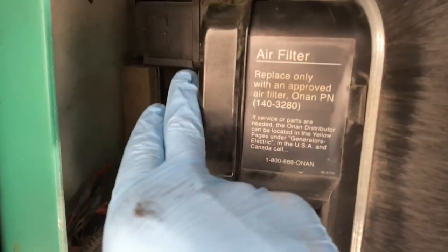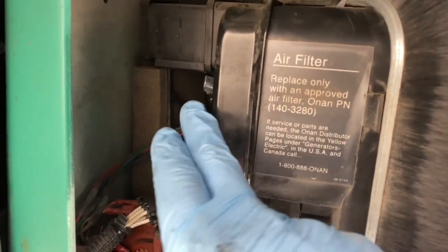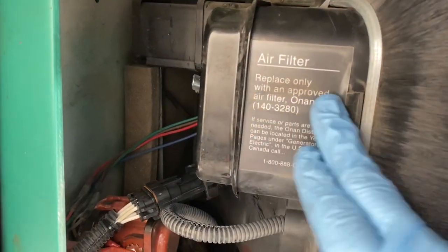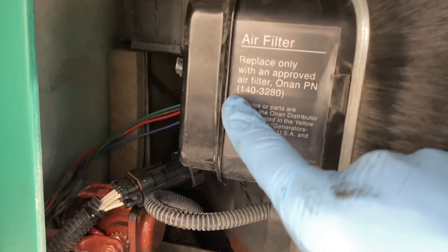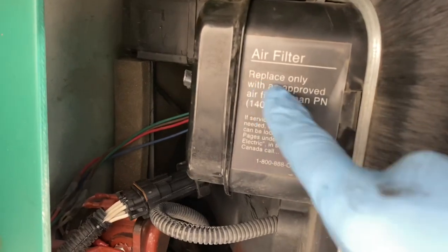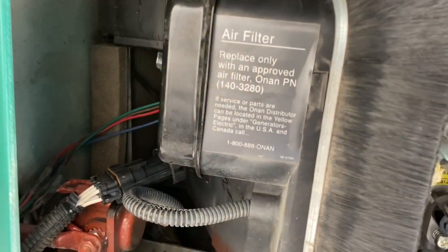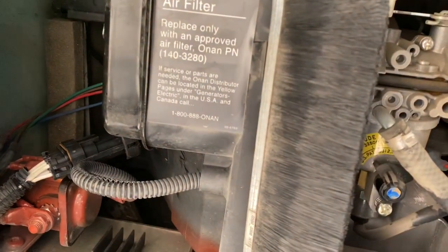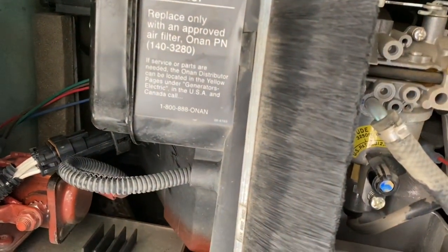The other thing you want to do during your annual service is check the air filter. Take off the two thumb screws right here and pull out the air filter. I change that on a yearly basis as well. You can see the part number on it right there so you can order it. For about $20, you can do the spark plugs, oil, and air filter once a year — it's recommended every 100 hours or once a year.